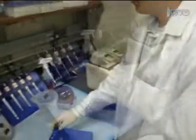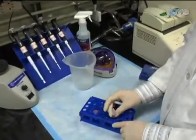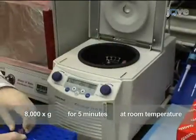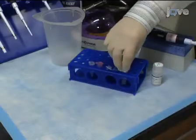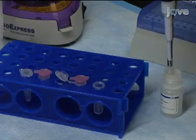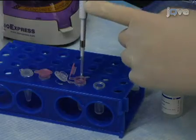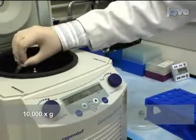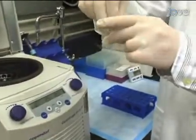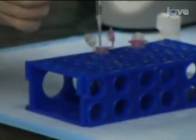After centrifugation, discard the flow-through and allow the column to dry for 5 minutes. Immediately centrifuge at 8,000 g for 5 minutes at room temperature to remove any leftover traces of ethanol. Transfer the spin column into a new 1.5 milliliter collection tube and add 10 microliters of nuclease-free water. Incubate for 1 minute. To elute the RNA, centrifuge at 10,000 g for 1 minute at room temperature. The RNA will be in the flow-through. Repeat the elution with another 10 microliters of water.